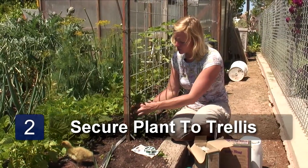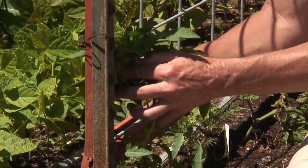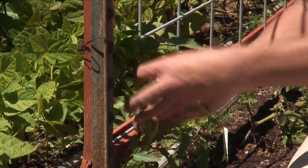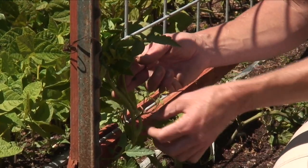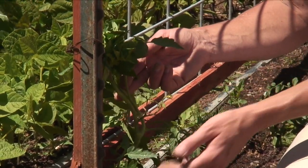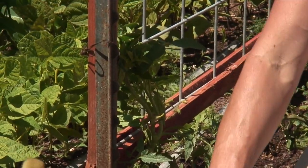I'm just going to start securing him to this trellis right here — just tie him up. And as he continues to grow up this, I will continue to remove suckers. You have to be really diligent though. You're going to be in your garden getting rid of these suckers every couple of days, or they're going to get out of control on you really fast in the middle of summer while they're growing fast.